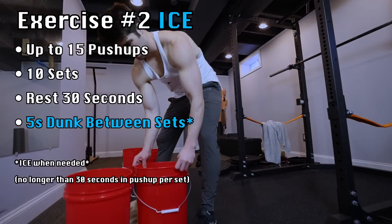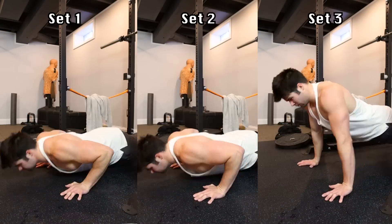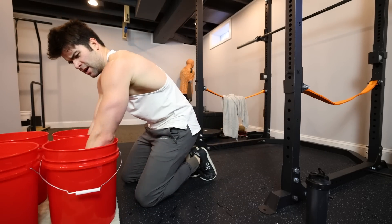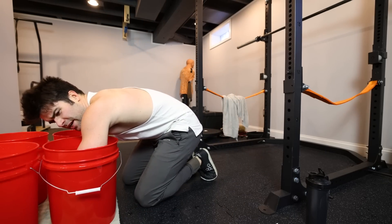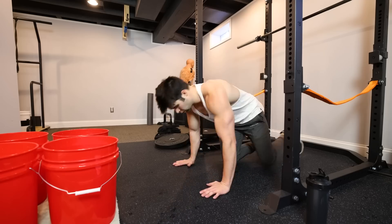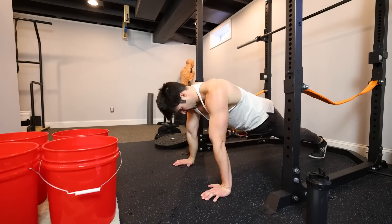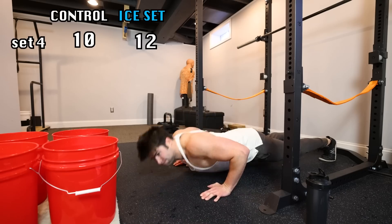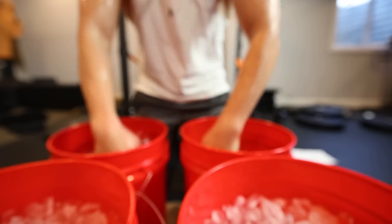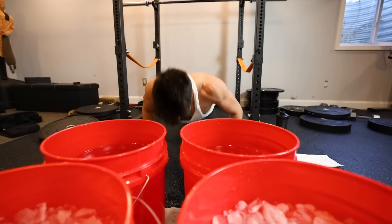Moving on to push-ups, with my arms being residually cold from the dunks during the pull-up exercise, I did the first three sets without any cooling. With only 30 seconds of rest between each set, five seconds in the cooling bucket accounted for one sixth of my rest time, and drying off my arms pretty much accounted for the rest. Regardless, I did feel a slight boost after the first cooling dunk, and with the push-ups it felt like going deeper in the cooling buckets gave me more of a boost.